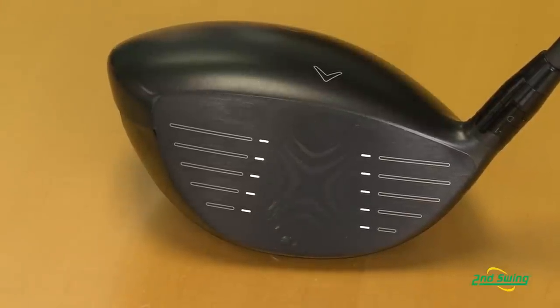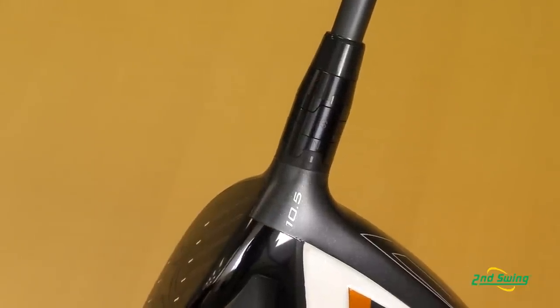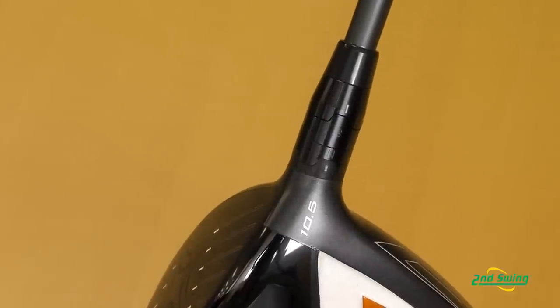It's going to give you faster ball speed and more forgiveness, as well as the new adjustable hosel technology, where you're able to change the loft to four different degrees and two different lie angles for eight points of adjustability.